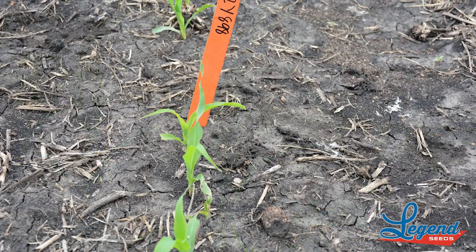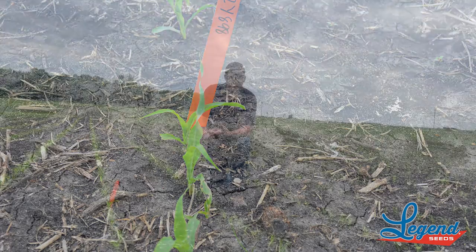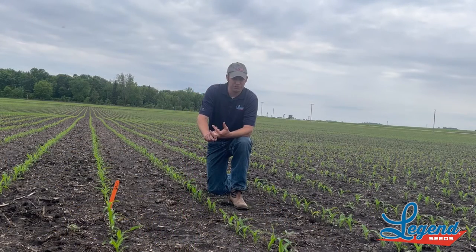As well as, again, we go back to that Goss's wilt — really, really strong Goss's wilt tolerance, as well as good fall appearance and stay green.